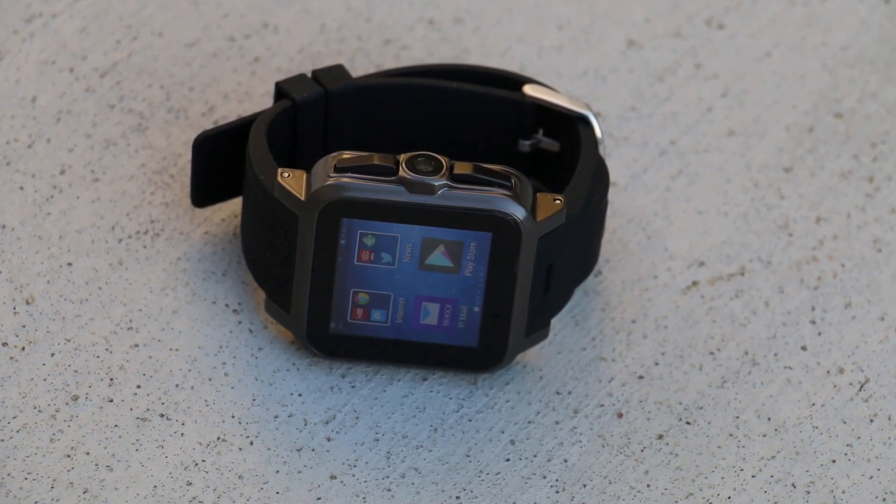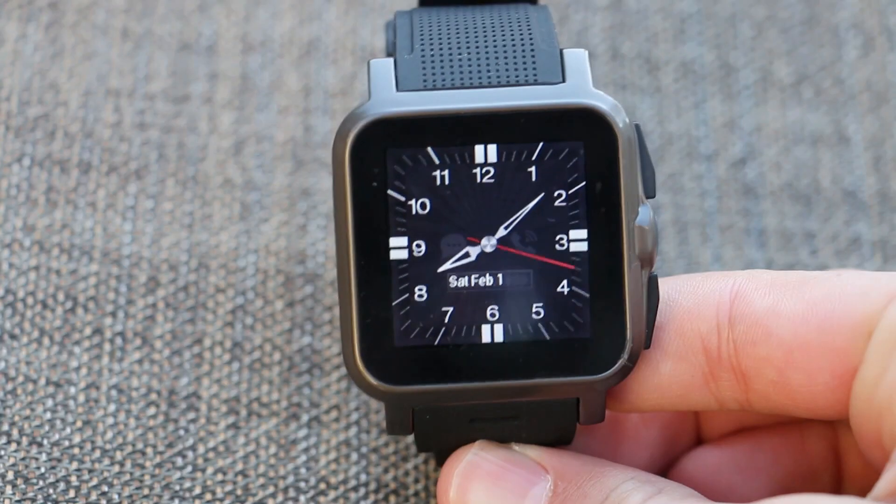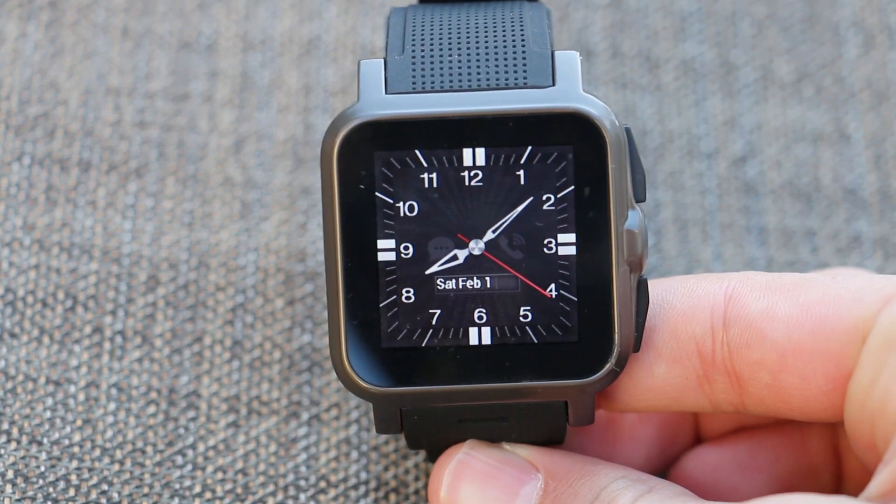What's up guys, this is PhoneTechKid and today we're going to be taking a look at the first smartwatch that's actually running a full version of Android. This is the $200 IconBit Callisto 100.